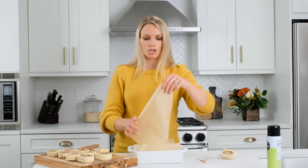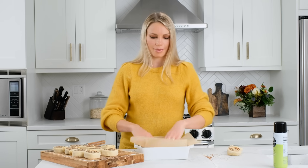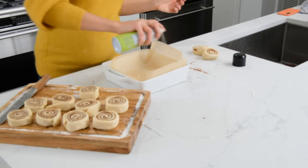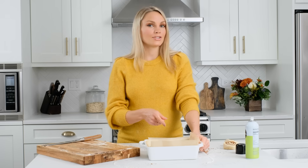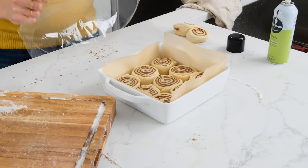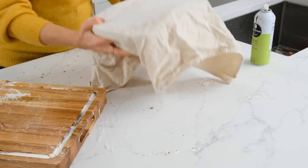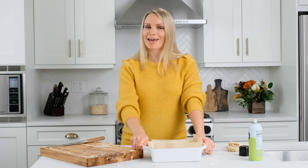Take two strips of parchment paper so that they fit in the pan and double line them. Spray this with nonstick cooking spray and then place our cinnamon rolls in the pan. Cover them with plastic wrap again, place a warm towel over them, and we're going to let them rise for about 30 minutes more. Then we'll preheat our oven and get our bake on.